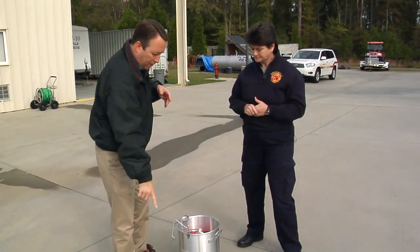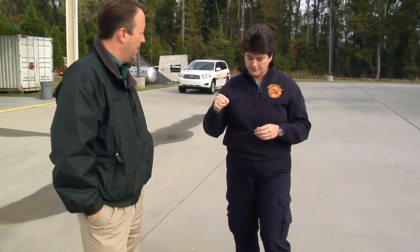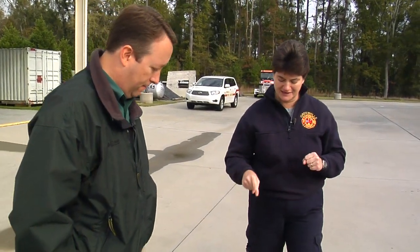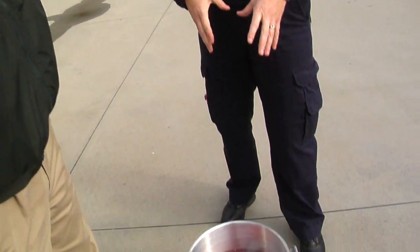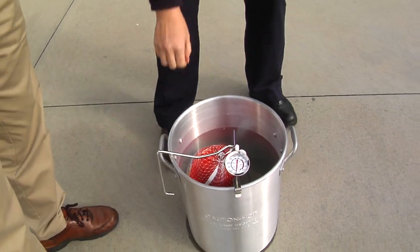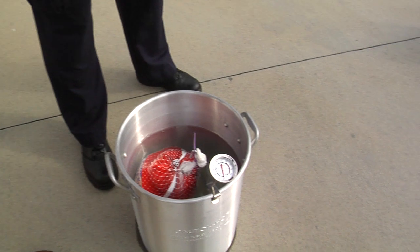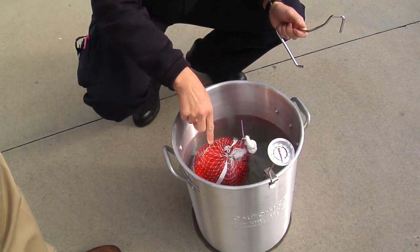What are the roasting pans for? Well, when I get ready, I want to have a safe place for my bird to go when I finish measuring the water. Before you got here, I filled this with water because you want to find out how much grease you're going to need — what's your level of grease going to be? So first, you submerge the bird in water.